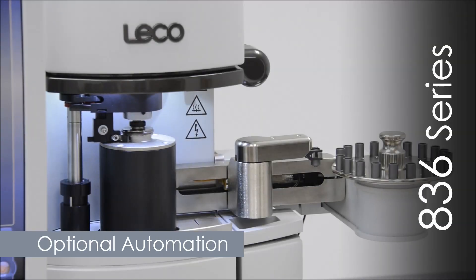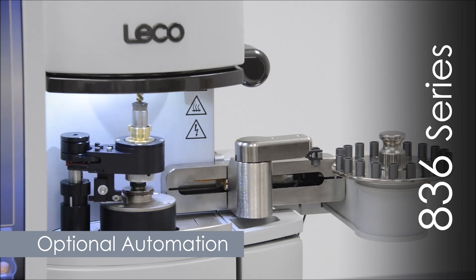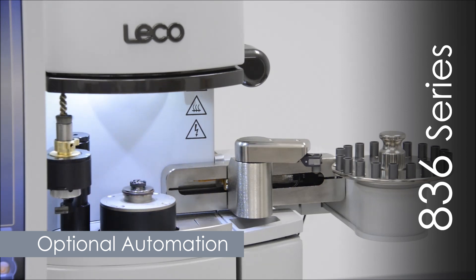Optional automation packages can further simplify your analysis with options such as an auto cleaner and 20-sample shuttle loader.